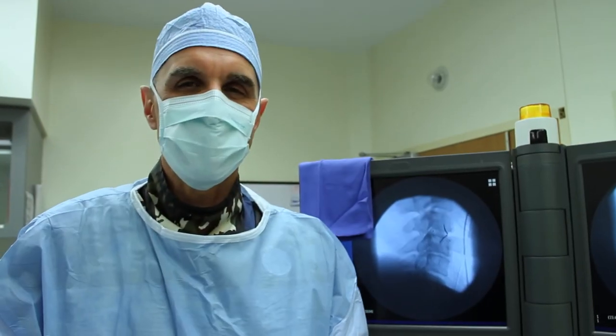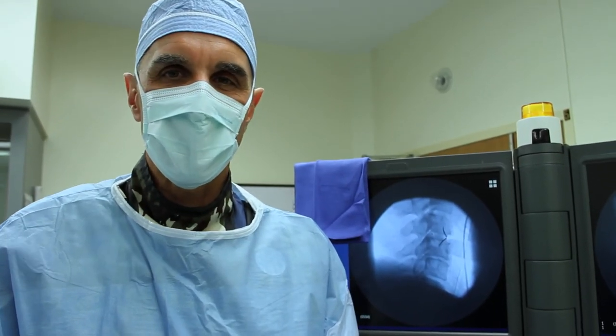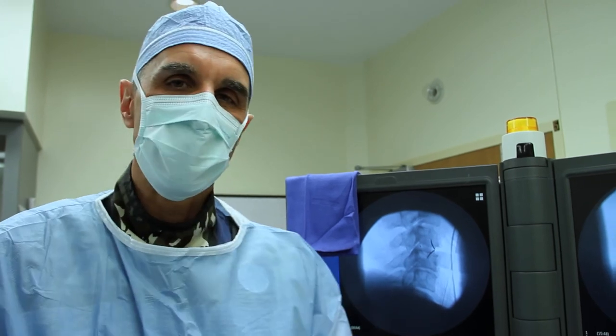I'm Dr. Larson. This has been an anterior cervical discectomy and fusion using LDR's ROIC. Thank you for watching.